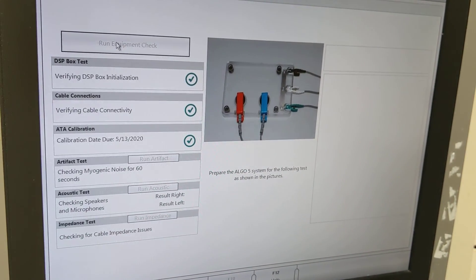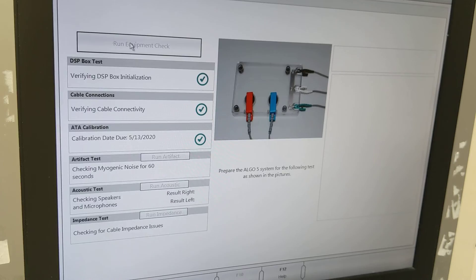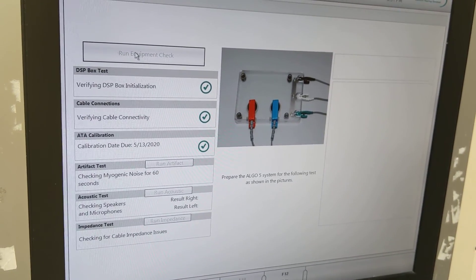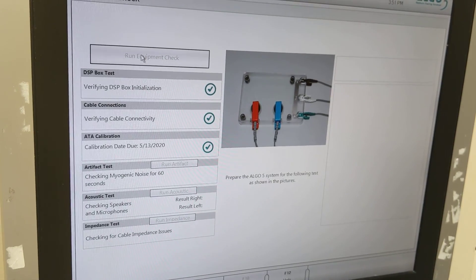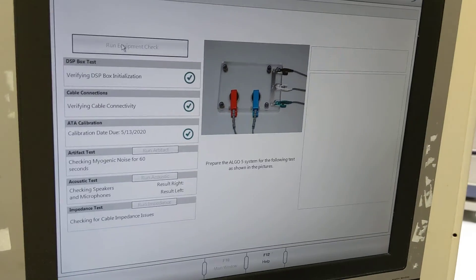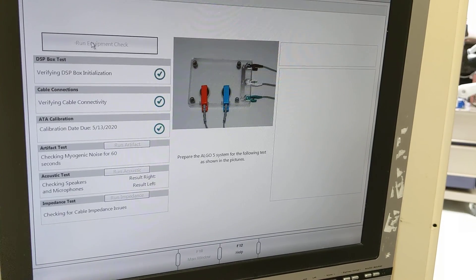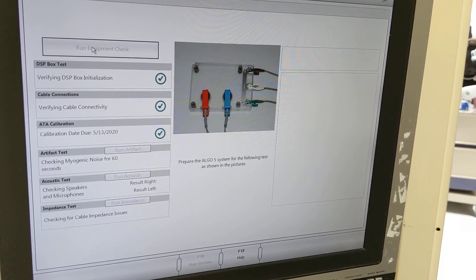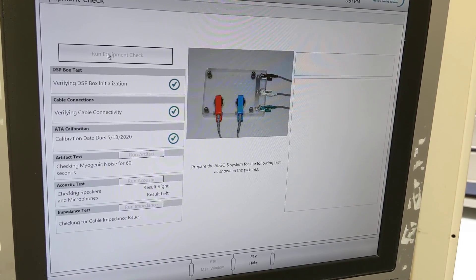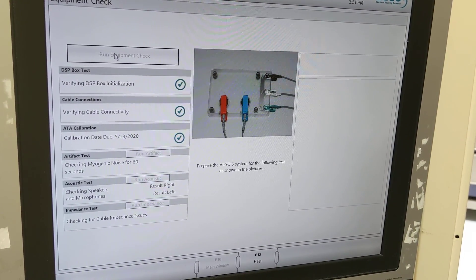Our new calibration due date is now on the screen: 5-13-2020. The calibration for this machine opens up in April, so the cables need to be ordered and replaced by May. You have to run all the tests including the artifact, acoustic, and impedance, so you have to wait for the unit to be ready for all those tests.